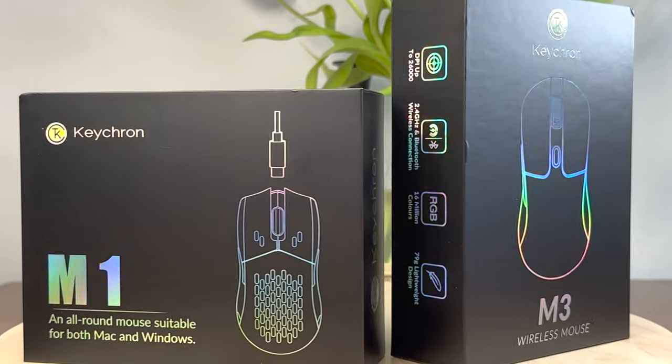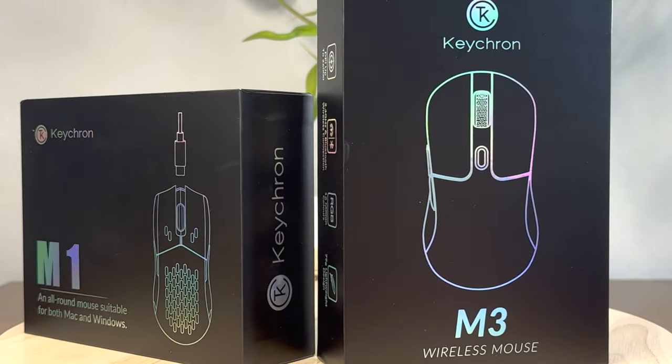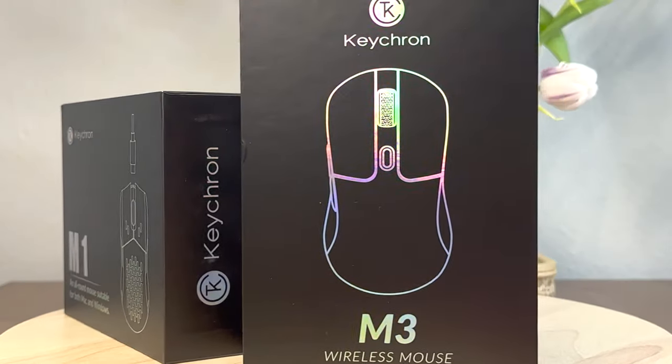The M1 was, and at the time of recording still is on offer as well, so I decided to buy both mice to test them out. The M1 model is about one and a half years old at this point, whereas the M3 released this year. Before I even start, I should make you aware that I will not be looking at or referencing either DPI settings or polling beyond this point.